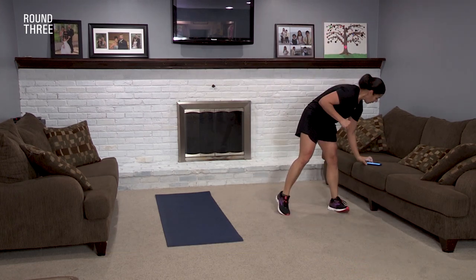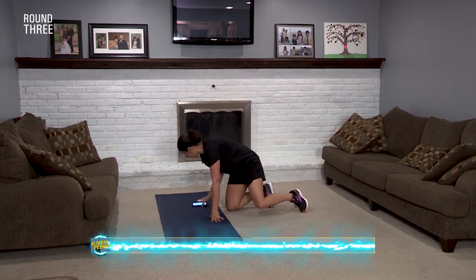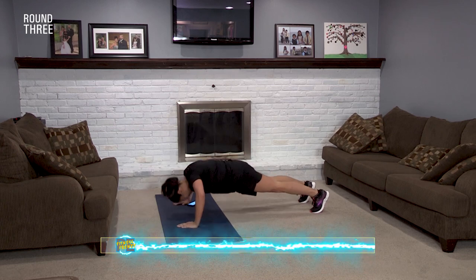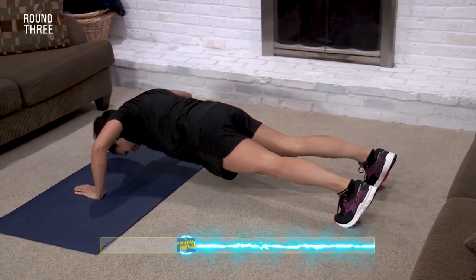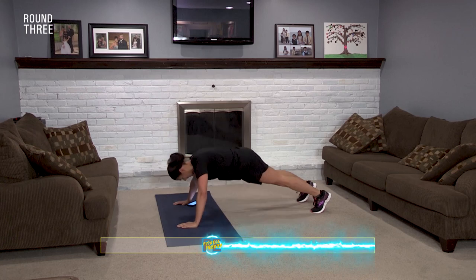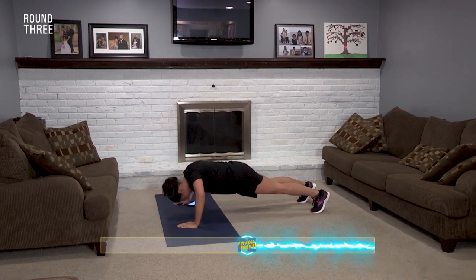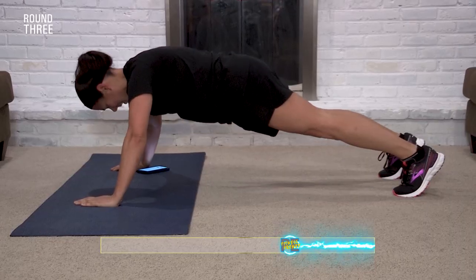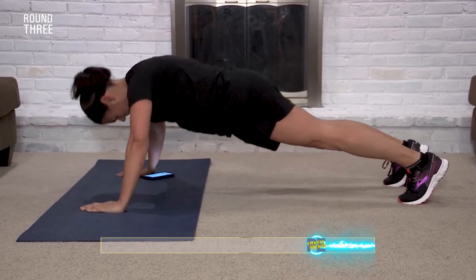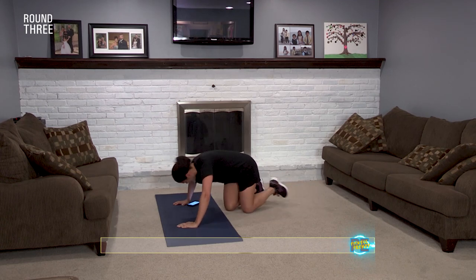Boom, boom — right into pushups, last round. Set, go! This is when it hurts, this is when you gotta push. You can't stop, you gotta make it work. Work hard, don't hardly work. Five seconds. Come on, two, one. Done!